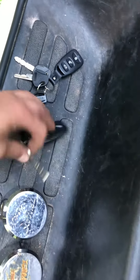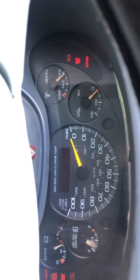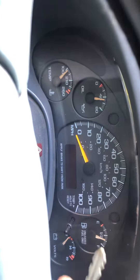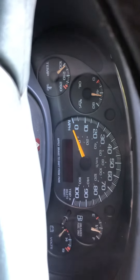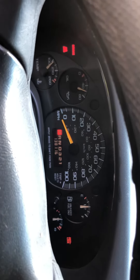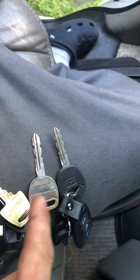Let me go ahead and show you that both these keys work the truck the same way — that was the all-metal key. These two keys also work all the exterior door locks.